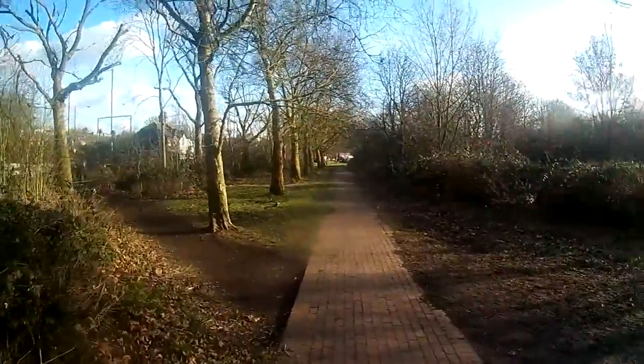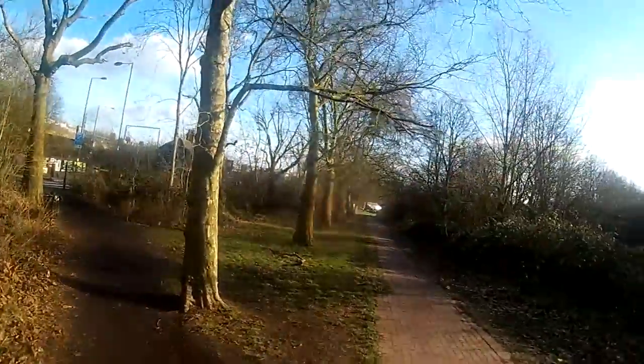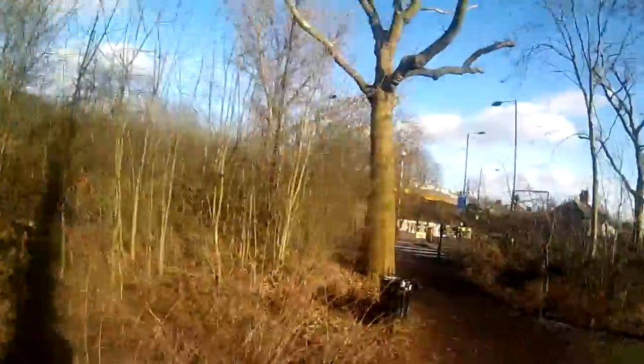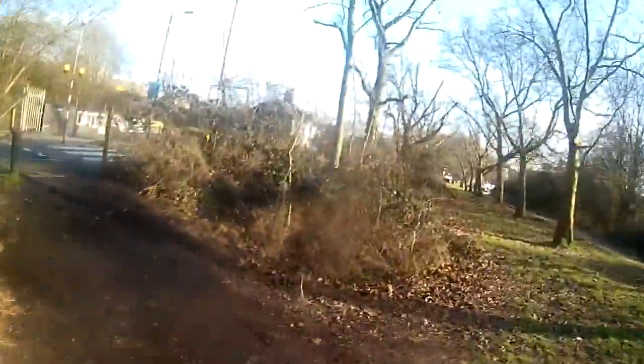That's the park done and I'm going to end it here. It might be the last bit of footage, so if it is, like the video. You've already done an outro. Let's go — on to the less glamorous part of London, the streets.